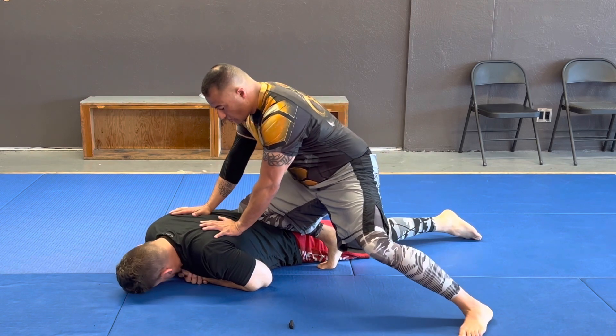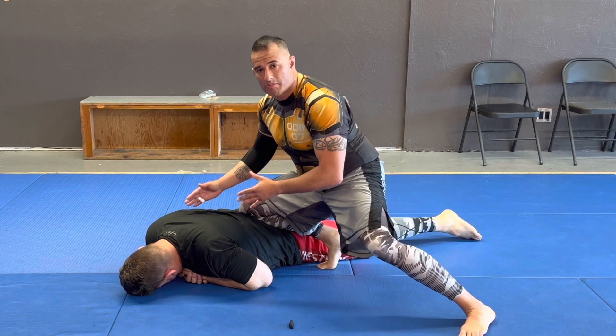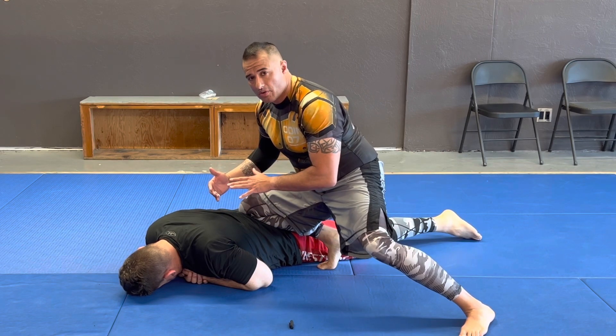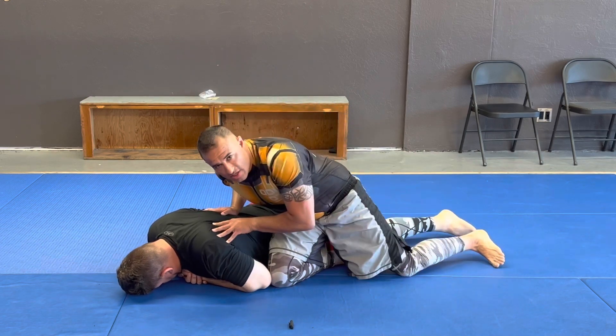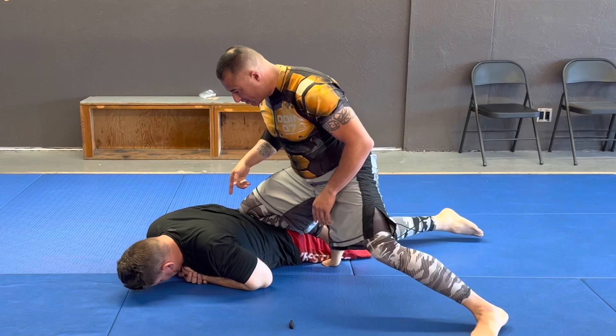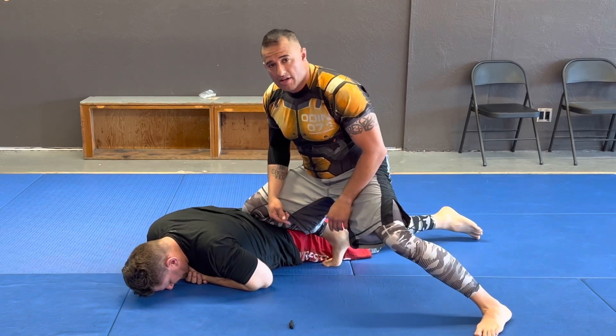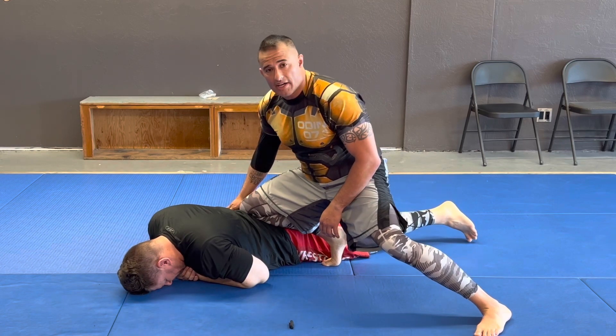From here I can push his shoulders down, push his head down, control his arms — whatever I'm doing, I'm in a dominant position. I don't want to lose that knee-on-belly. I need to make sure that I have the angle I want, driving into his hips to keep his hips down. For him to get up, he needs to build a base with his hips or his hands, so I'm taking care of one of them right now.